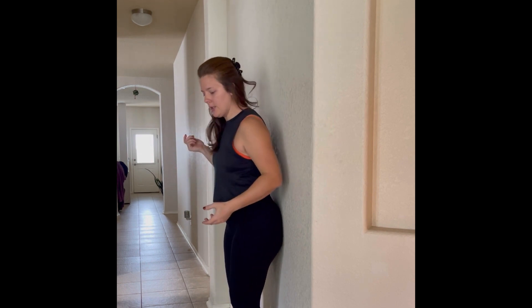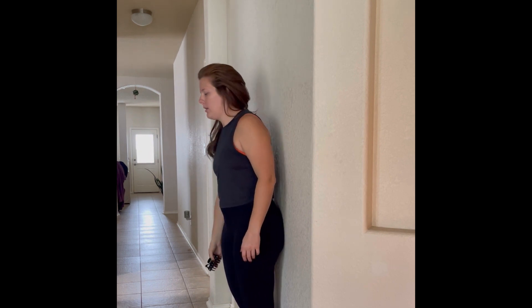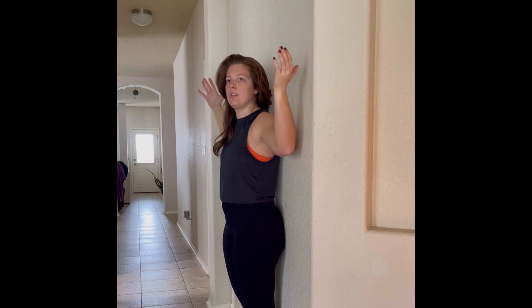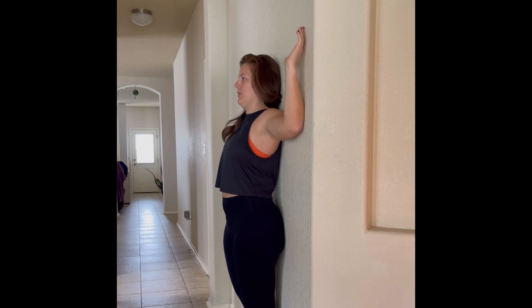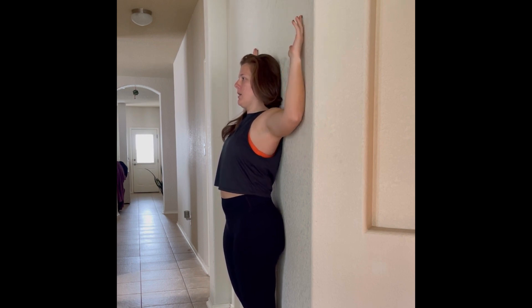So what we're going to do is stand flush to the wall — back to the wall, head against the wall as well. Then we're going to make a goal post or cactus position with our arms flat against the wall in a 90-degree angle. The goal is to keep your arms, elbows, forearms, and hands against the wall during this entire exercise. From here I'm first going to lower, and then we're going to reach up as far as we possibly can, and then bring our arms back down again.